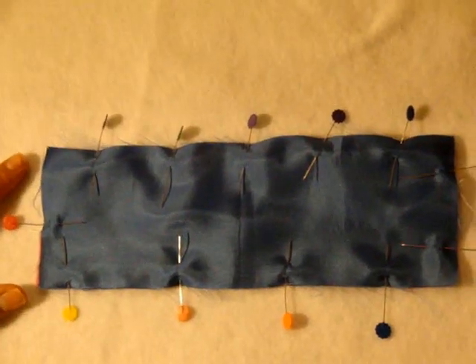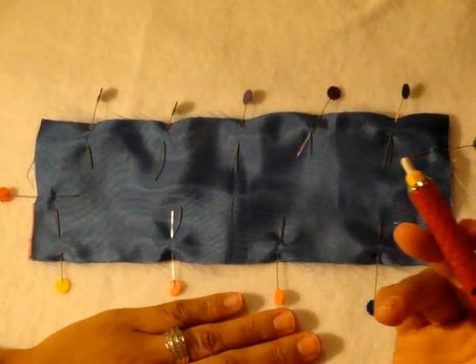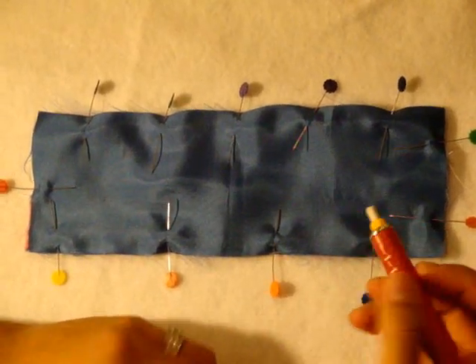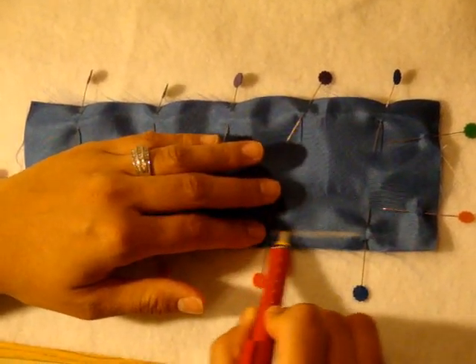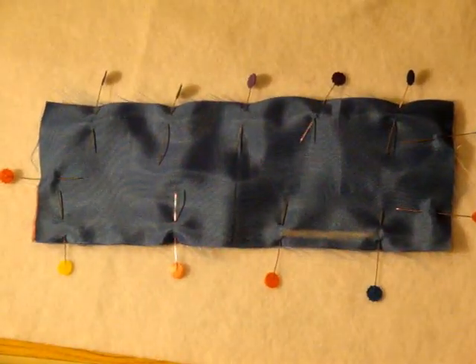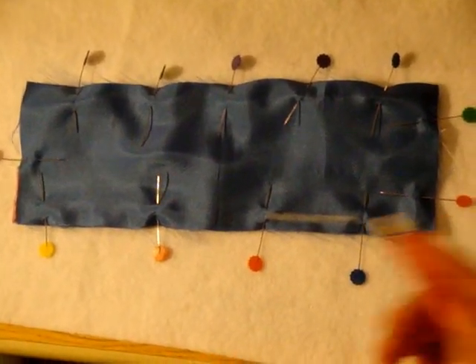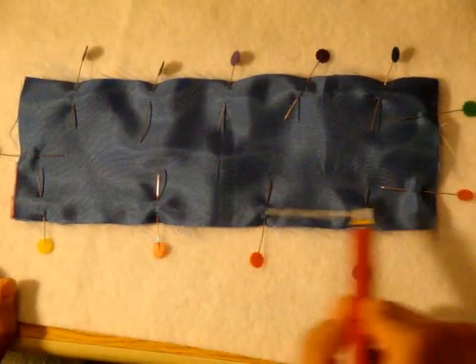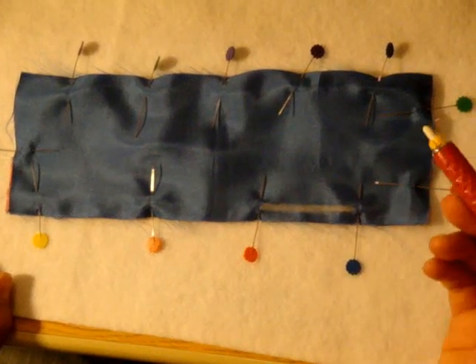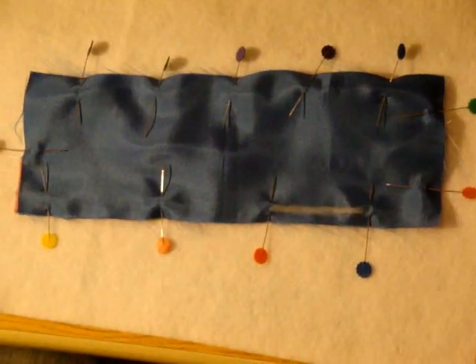Now that we've pinned our eye pillow all the way around, we want to mark with one of the chalking devices available — this happens to be a chalk pencil. I'm going to mark the opening where I want to leave an unsewn piece. I'll leave it about close to two inches. I'll mark it to remind myself as I'm stitching around not to stitch here. It's okay to keep a mental note, but this is a lot easier — when I get to this point on the sewing machine I'll know to stop.